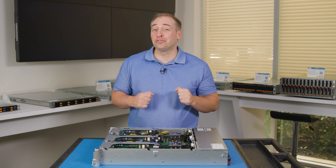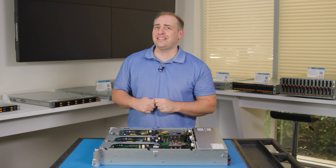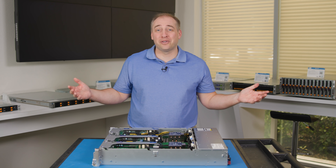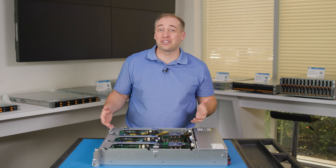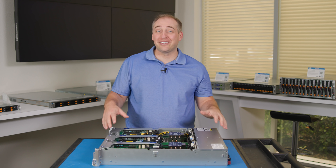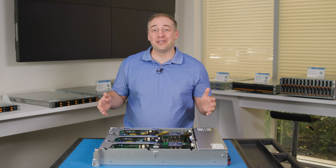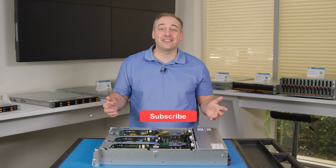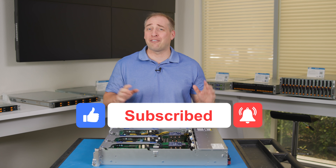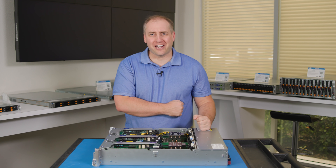I hope you enjoyed this look at the Supermicro SIS 220HEFTNR. This is a really cool edge system, and it was great that we got to come down to Supermicro and check this thing out. A quick thank you to the Supermicro team for pulling this out of a test rack so I could take it apart and show you on camera. If you like this video, give us a like, click subscribe, and turn on notifications. We're going to have more from this series coming, so definitely check that out. Thanks for watching and have an awesome day.